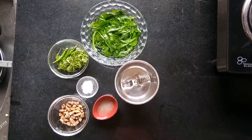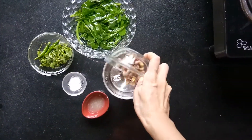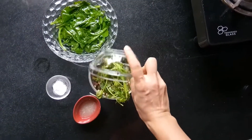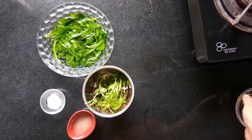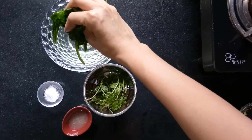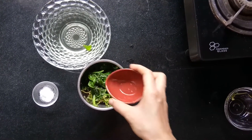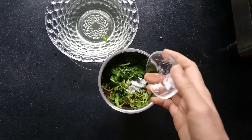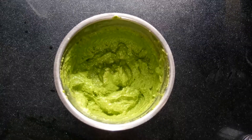We will add all these ingredients into a mixing jar and blend this into a fine paste. Now this is ready to serve.